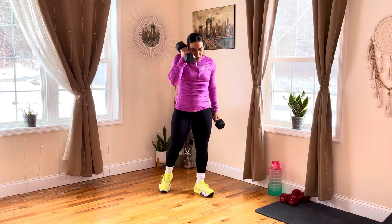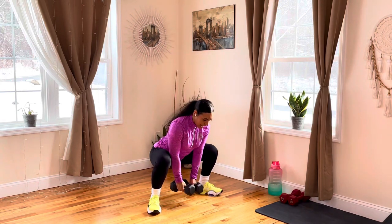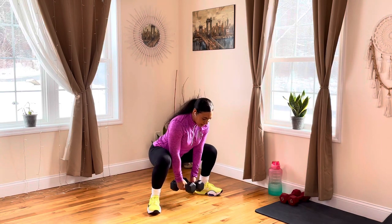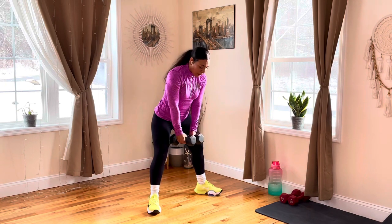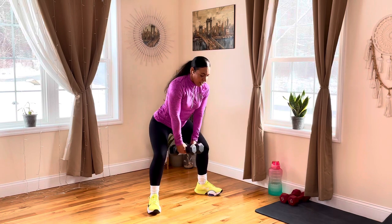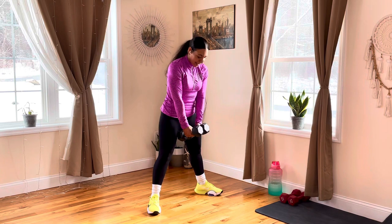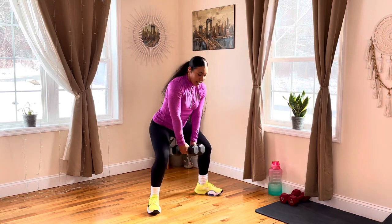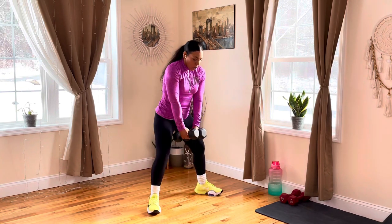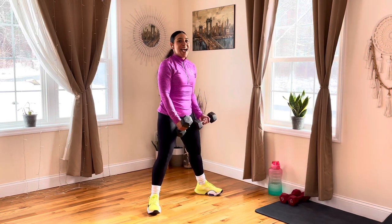Take those dumbbells, turn your toes out, bring your dumbbells in front of the body. Come down — chest is up, glutes are parallel to the floor. Keep your eye level to the floor, keeping that neck neutral with your spine. Make sure you're pushing all that weight on the heels of your feet — inhaling down, exhaling at the top. We have a little less than 15 seconds. Keep that core nice and tight. Less than 10 seconds. Make sure you're breathing. Three, two, and rest.